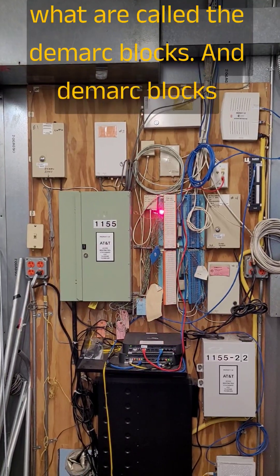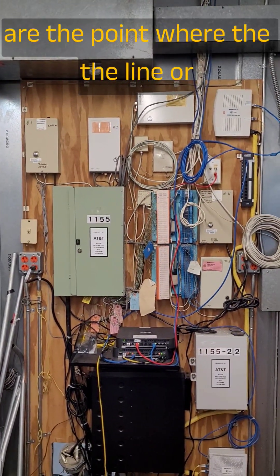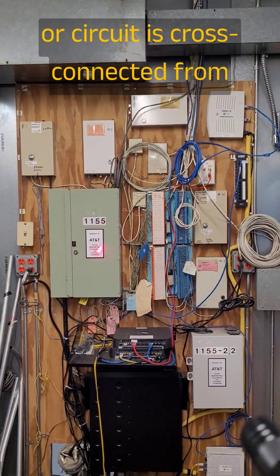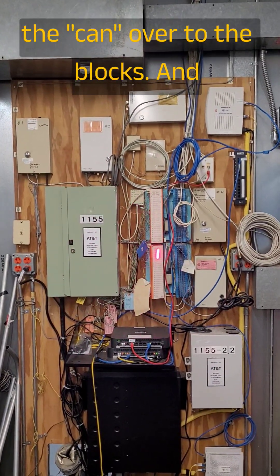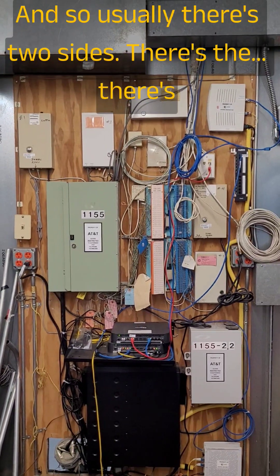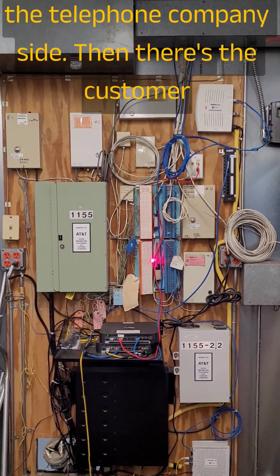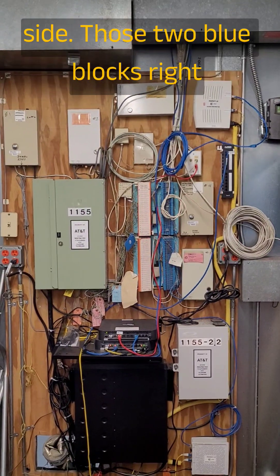Over here in the middle is what are called the D-Mark blocks. D-Mark blocks are the point where the line or circuit is cross-connected from the can over to the blocks, and that's where the service is delivered to the customer. Usually there's two sides — the telephone company side and the customer side.